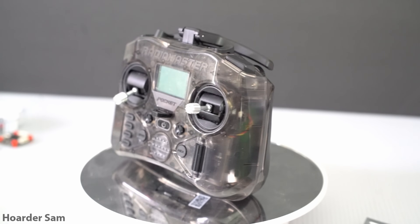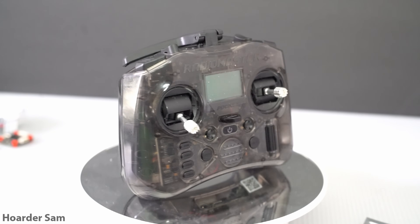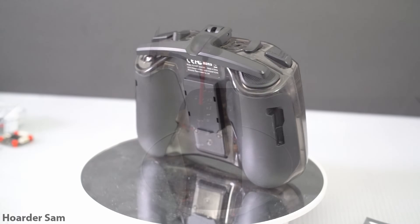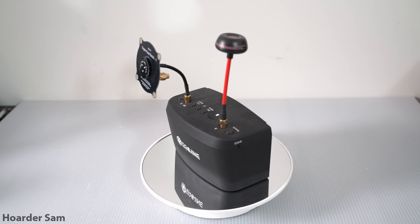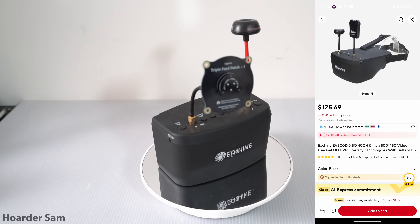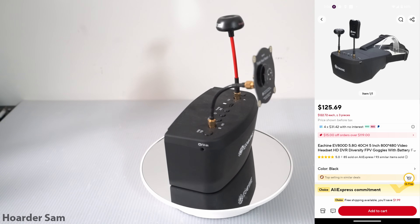For the transmitter, I recommend the Radiomaster Pocket for $60 — remember to get the ExpressLRS version, and it requires two 18650 batteries. For analog goggles, we're going for genuine Eachine EV800D goggles. These cost around $100, and I think they're the best value for your money when it comes to video performance.